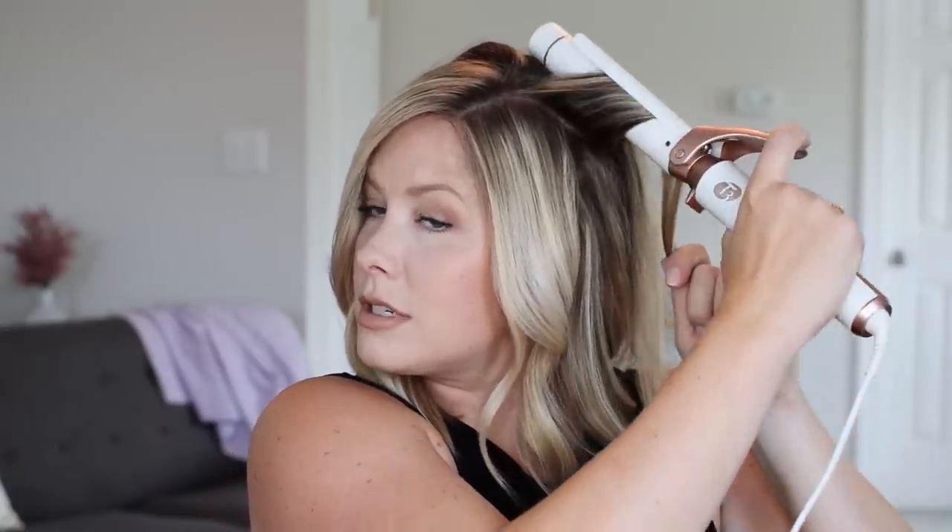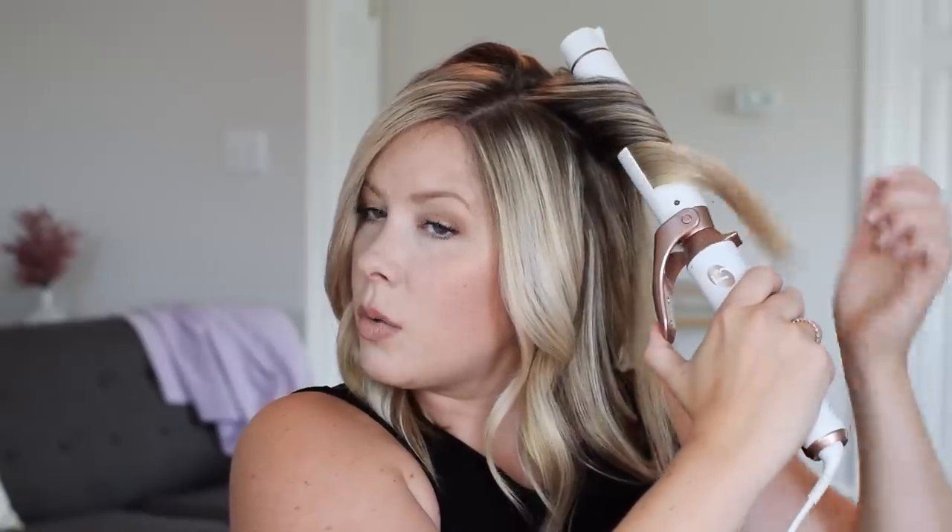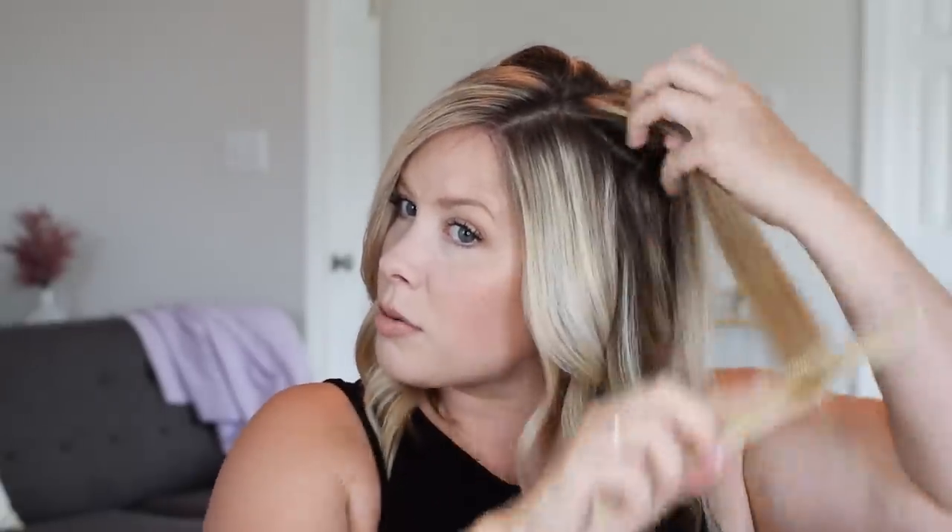I'm holding the section about 90 degrees up from my scalp. Instead of holding it down, I'm holding it up for extra volume, and I'll put this iron in right at the root and hold it there for a minute, then slowly work my way down the section of hair until I get to the ends — but I'll leave out about two inches from my ends. Then drop it down, so you get a curl shape, and I just like to comb through it.